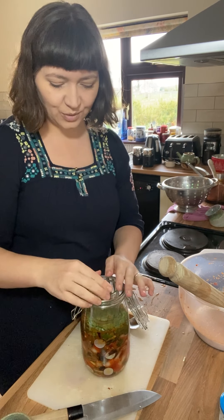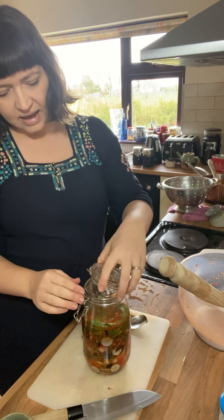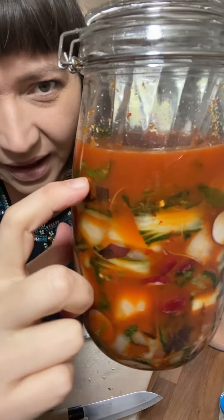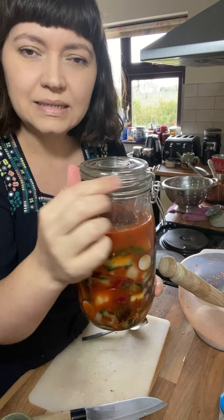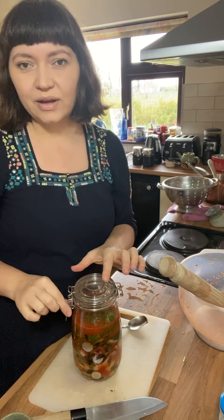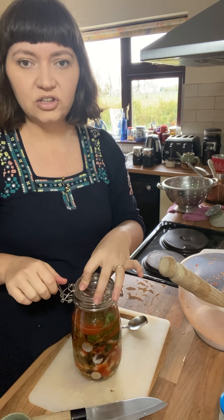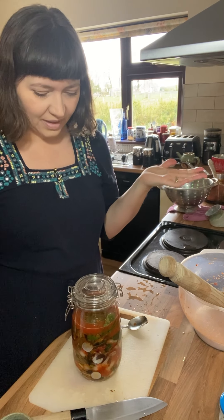That will hold all the vegetables down nice and snugly. This is the perfect size, actually — as I put the lid on, it pushes it down. You can see the brine is already rising up, so the brine is above the vegetables, and you can see the follower there — everything is perfectly safe. I've taken the little rubber seal off this jar so that it can breathe, so I don't need to burp it every day. If you don't have a clip-top jar, that's fine — all you have to do is, every morning and every evening for the first four or five days at least, just gently open and close the jar to allow the gases to escape. And that's as simple as that.